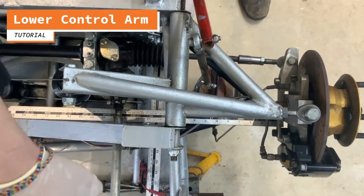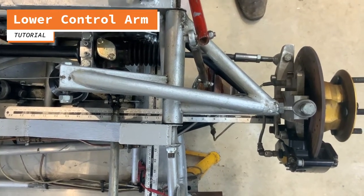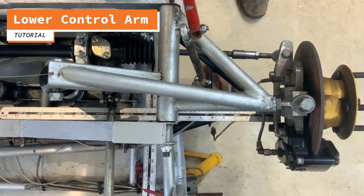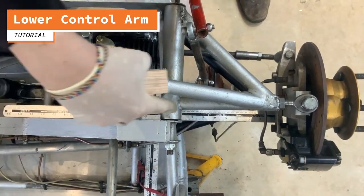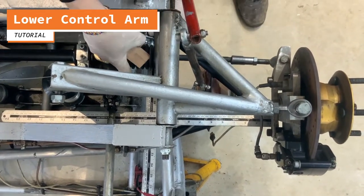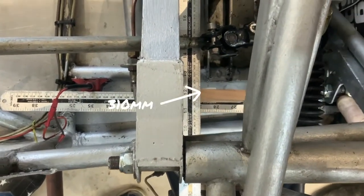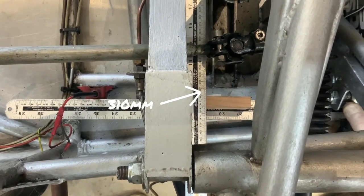For the lower control arm it's the same method as the upper control arm. I have one straight edge going from front to back of the chassis. In my case the front and rear spherical bearings are in line with the chassis, so I just run a rule between the two spherical bearings and then another rule perpendicular to that, out to the outer circle bearing. I'm using a block because the lower rule sits much lower than the upper, and the measurement is 310 millimeters.